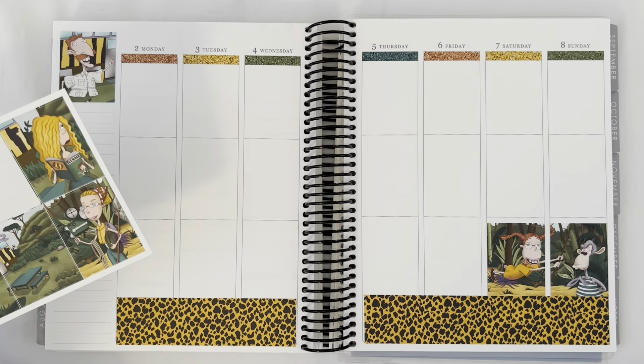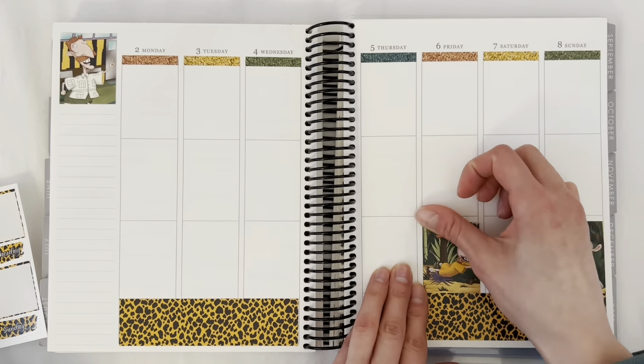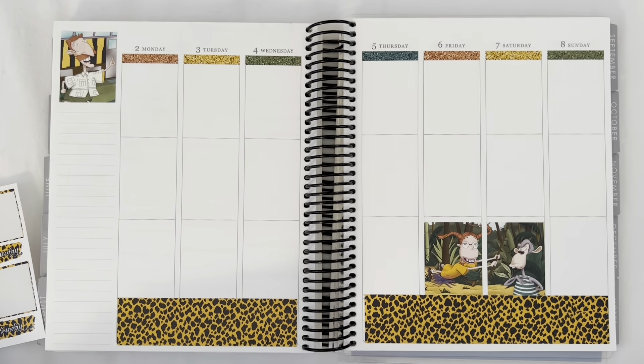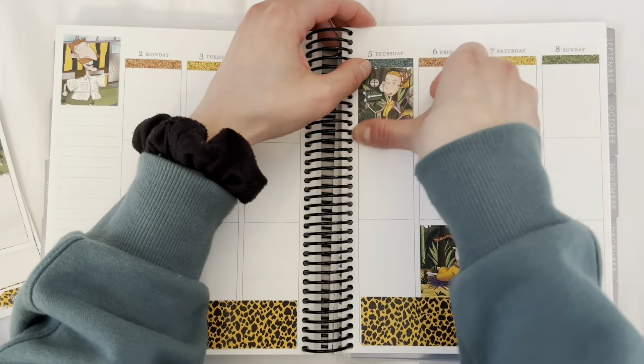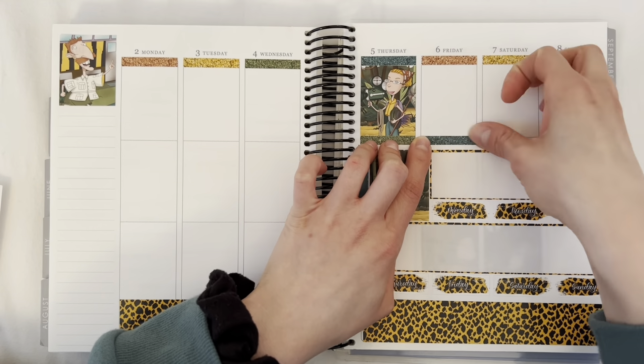Looking at this spread right now it just makes me want to quit my job, throw my phone in the river, and just live off the grid — just be done with people altogether. But I'm not going to do that. I'm not ready for that midlife crisis yet.